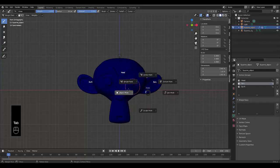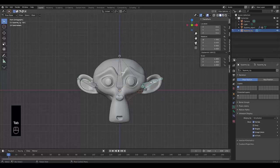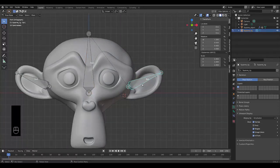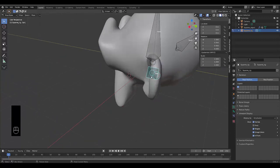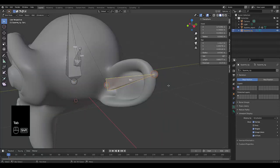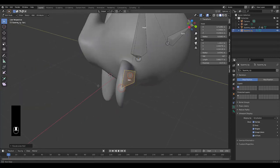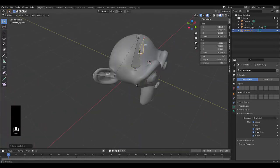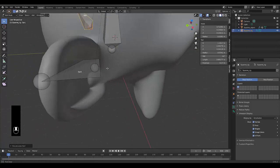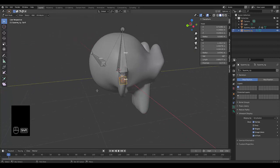Before weight painting, go back to object mode, select the armature, press Tab into edit mode, press Shift+N to recalculate roll, and choose 'Global +Z Axis'. This tidies up the bone roll. It should apply to both sides automatically, but you can select each bone and press Shift+N to confirm.